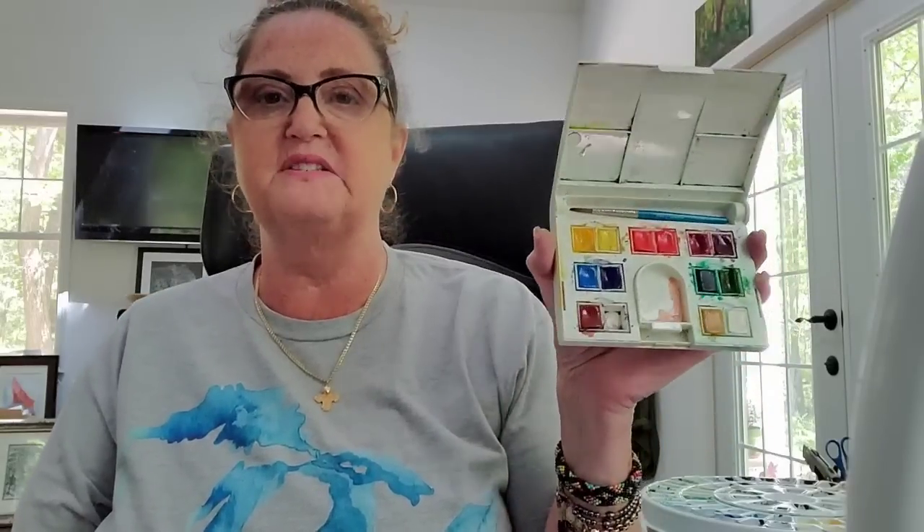I would stay away from Cotman watercolors. I was going to recommend them, but then I did the swatch test and thought — holy cow, these paints are not good. Some of them are pretty good, but others are really not pigmented. Some professional artists swear by these Cotman colors — they're the inexpensive Windsor and Newton student-level colors — but the swatch results were disappointing.